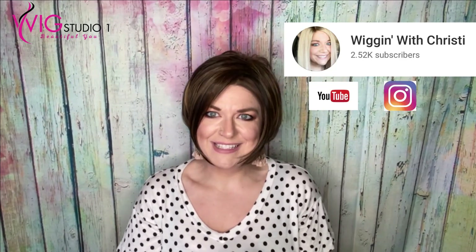Hi, welcome to Wig Studio One. My name is Christy. I'm with Wigging with Christy. Today I'm bringing you a review of Jon Renau Ignite in the large cap size. I'm showing this to you in the color toffee truffle. I just want to thank Wig Studio One for sending me this wig to review. This was provided to me for the content of this video, but these are my opinions. So let's go ahead and dive into this review.